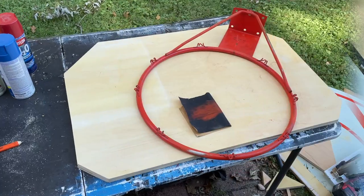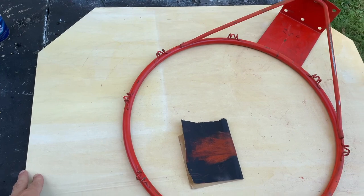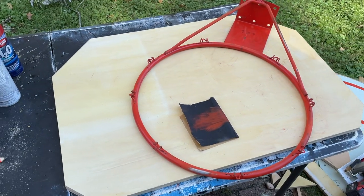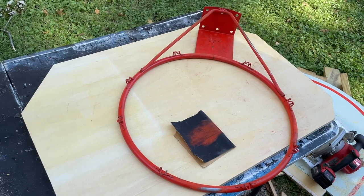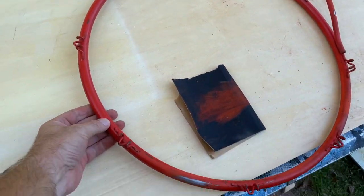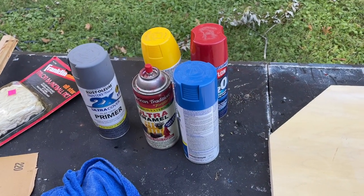Decided to go with a brand new board — did it just a little bit smaller: 32 inches wide and 22 tall. I don't need a big backboard because this is for practice shooting, not bank shots. We weren't going to paint the rim, but it's pretty beat up so we want to protect it. Found some old spray paint, so we'll try to make something work with that.